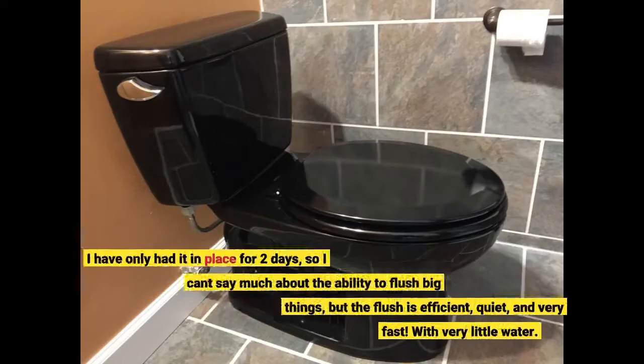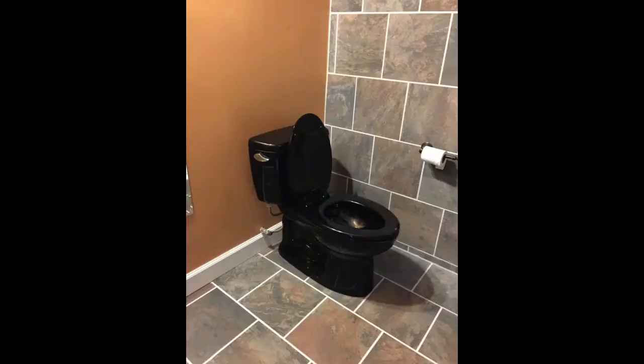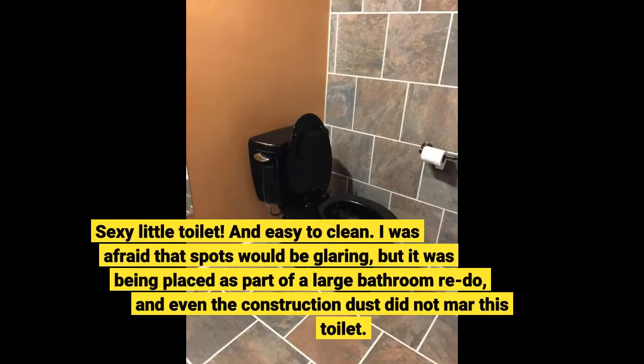I have only had it in place for two days, so I can't say much about the ability to flush big things, but the flush is efficient, quiet, and very fast, with very little water. Sexy little toilet, and easy to clean.